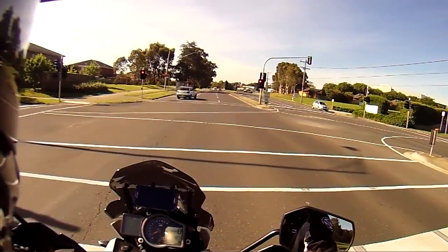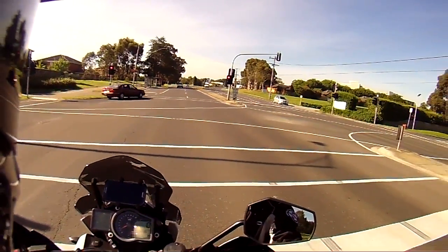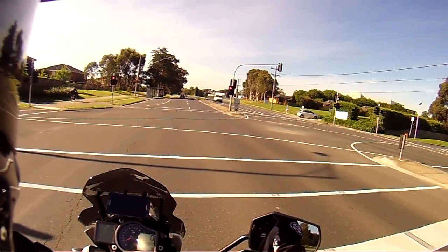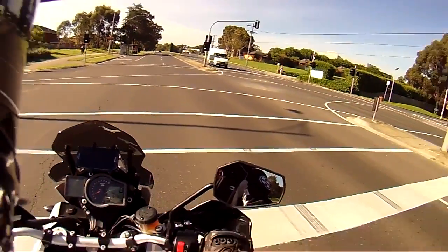The other thing I did is I put on some TKC 80s, which just scared me on the asphalt - obviously they don't quite handle like road bike tires.